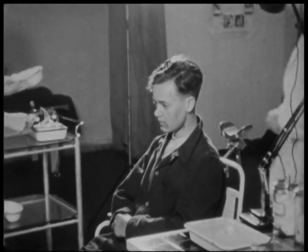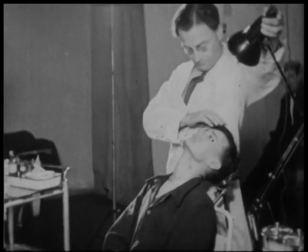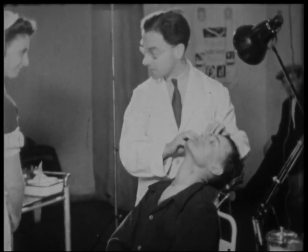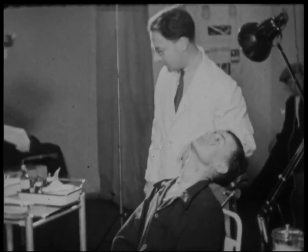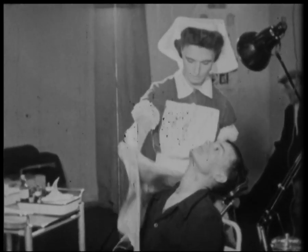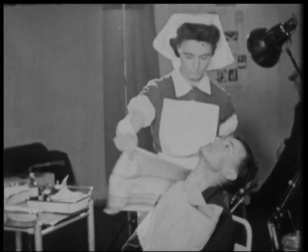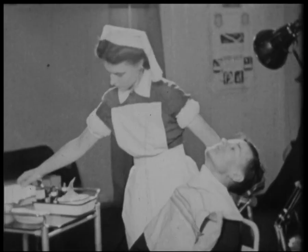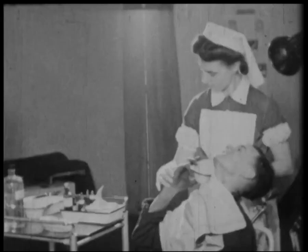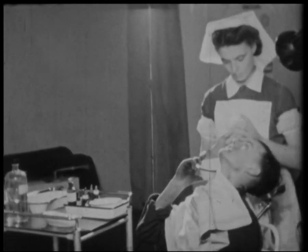All engineering works should be equipped with medical facilities such as at these works. Qualified doctors and nurses are in constant attention day and night, and all employees have the assurance that by reporting immediately to the medical attendant any accident which may occur, no matter how small, they will be better equipped to turn out arms and material for our fighting forces battling this raging war now upon us, and be healthy and strong citizens that Britain and her allies expect all their people to be.